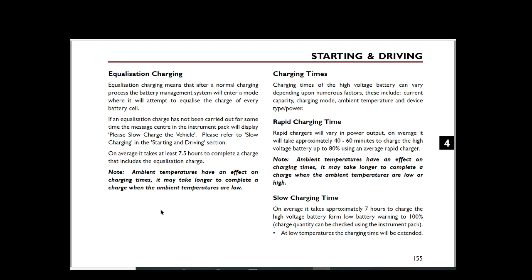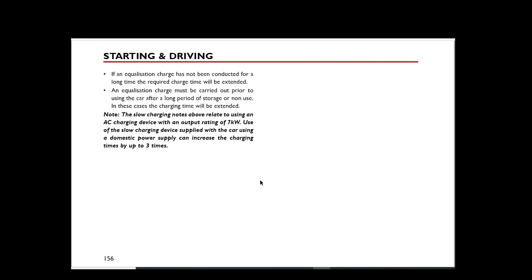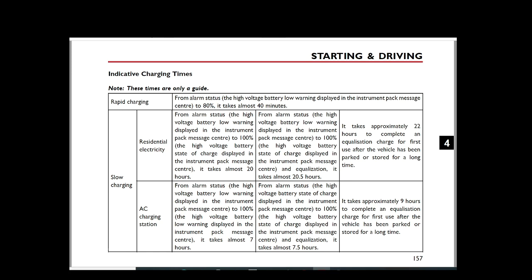On average, the manual says it takes at least 7.5 hours to complete the charge including the equalisation. That goes beyond my 4-hour Octopus Go tariff window, so I'll need to adjust the time charge. The slow charging section notes that if equalisation hasn't been done for a long time the charge time will be extended, and you should do an equalisation charge after a long period of storage. Slow charging refers to an AC device with a 7kW output rating. Essentially, all we need to do is plug in, reach 100%, leave it running, and the charger will power down when balancing is complete.